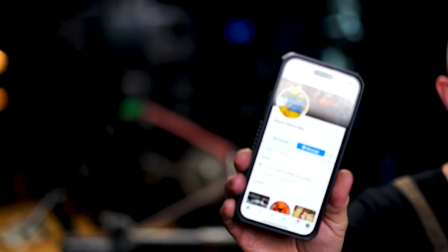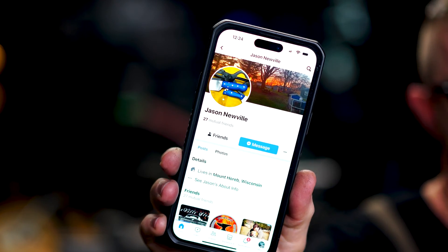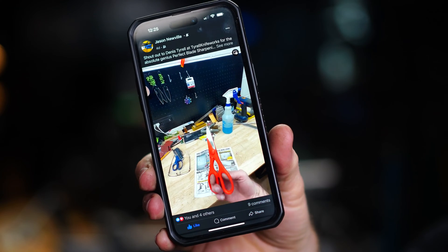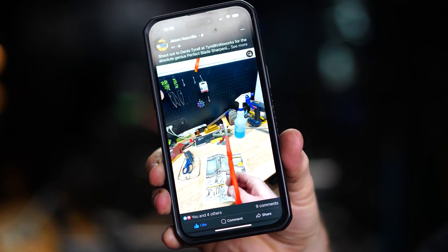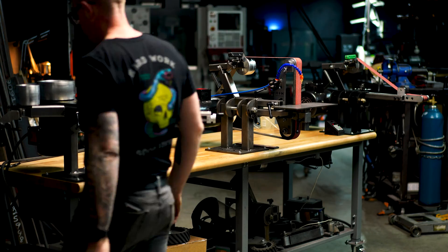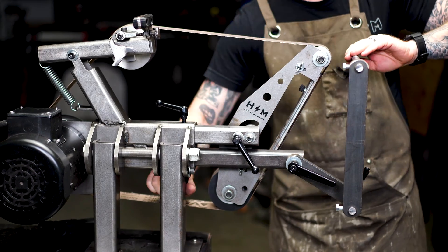Big shout out to Jason Newville for posting on Facebook about his journey using our gear and sharpening his scissors — he is the inspiration for this video. We're going to be using a 2x72 belt grinder and the Perfect Blade Sharpening System that we make right here at Housemade, a collaboration between myself and Dennis Terrell.